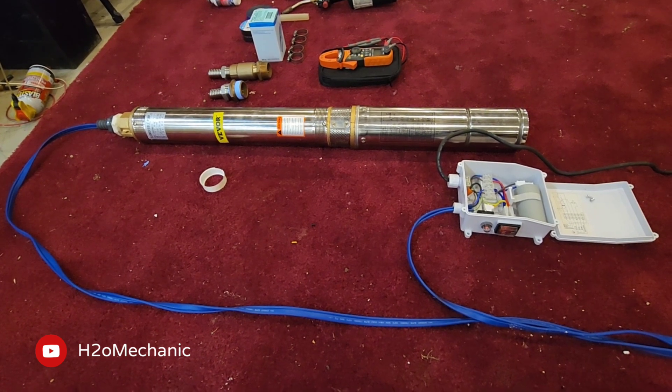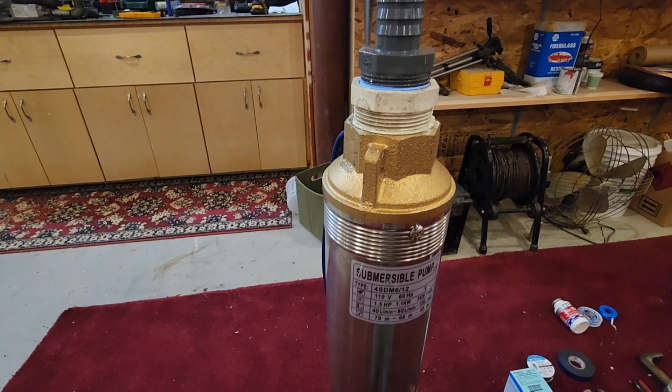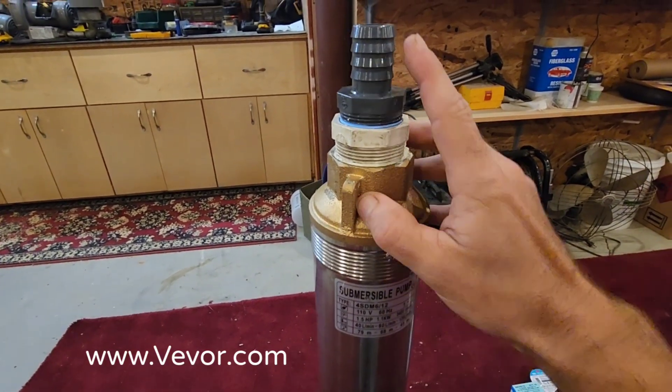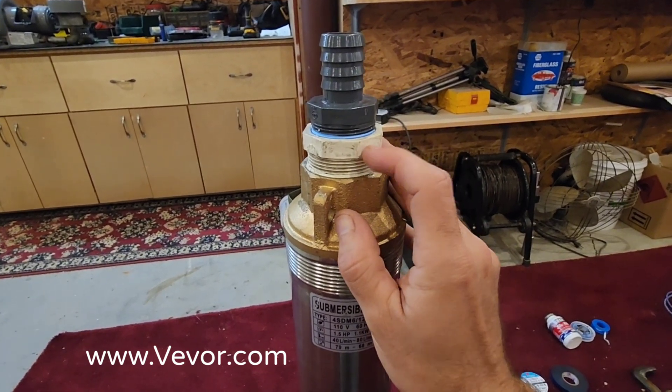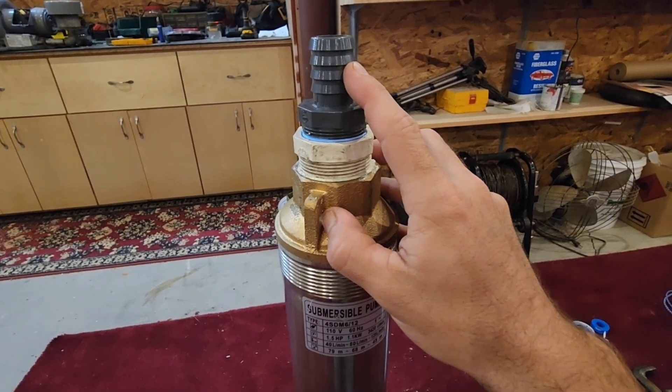This VEVER well pump is a three-wire 115-volt pump. Since the pump has an inch and a half discharge, if you are trying to adapt it to one inch pipe, you're going to need an inch and a half to inch and a quarter reducer, and then you're going to need your inch and a quarter to one inch barb fitting.